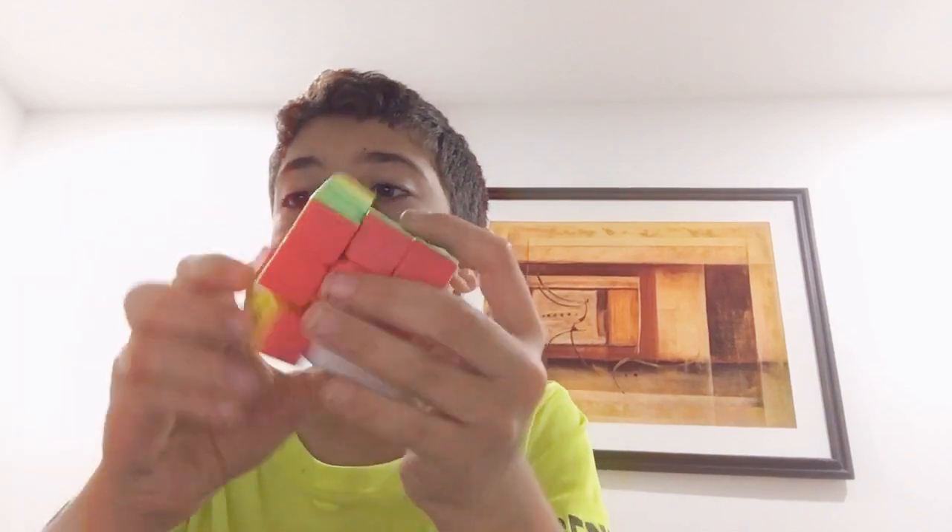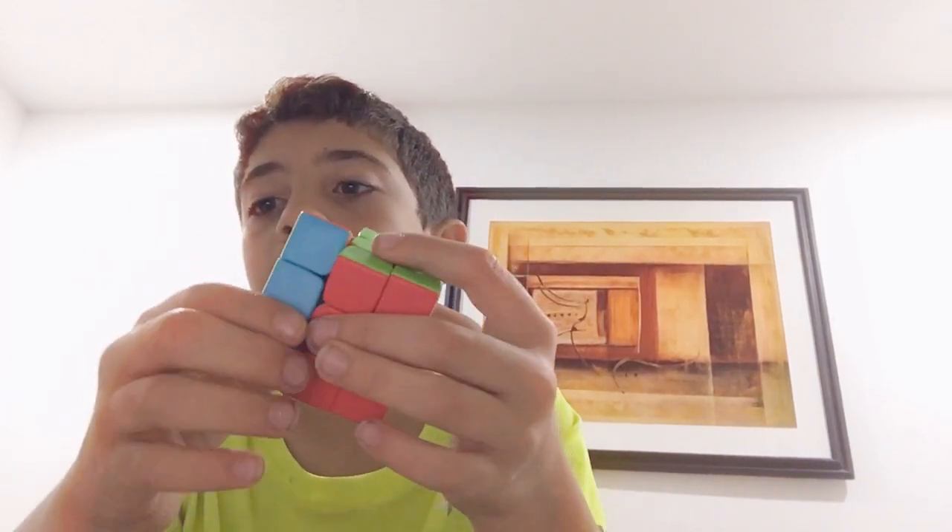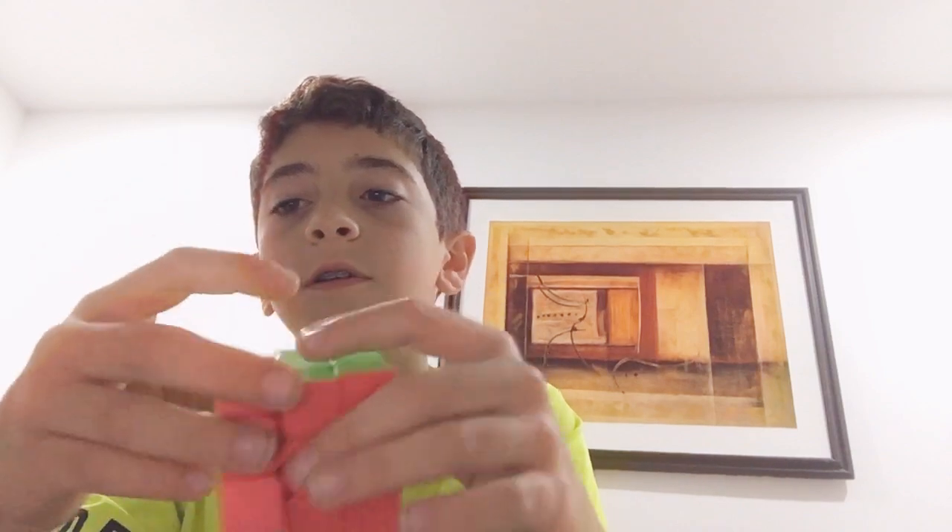I'll do it right now. I'll just mix it up, mix it up.